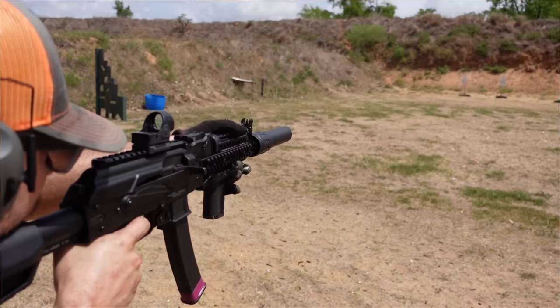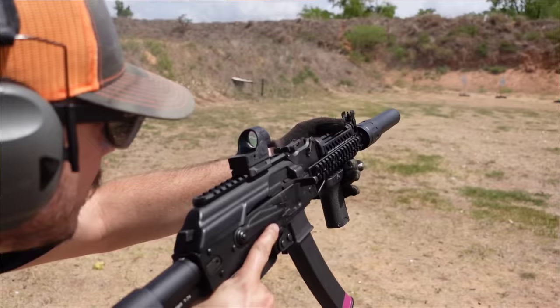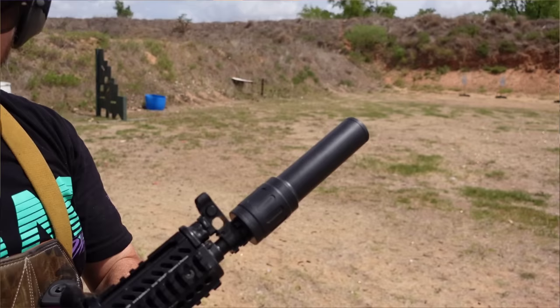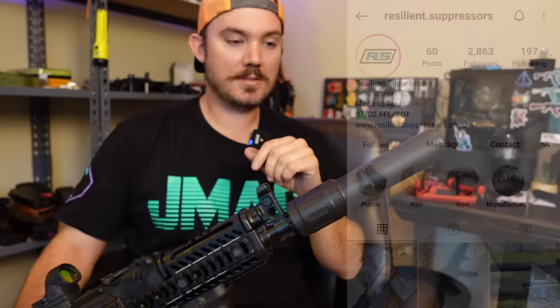At the price that these things come in at — around $1,000 — it's pretty awesome for what it is. I don't think you're going to find a can that comes in around this weight that's this quiet. I think my man's really on to something here. I have several other 9mm cans from other companies that are much heavier, but where this thing just blows everything out of the water is the weight — it is so stinking lightweight without sacrificing noise reduction.